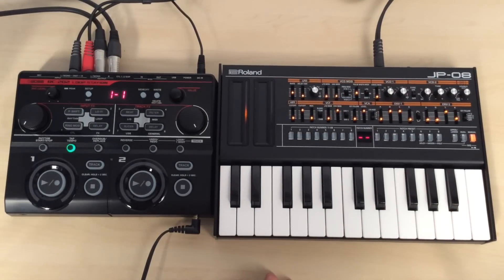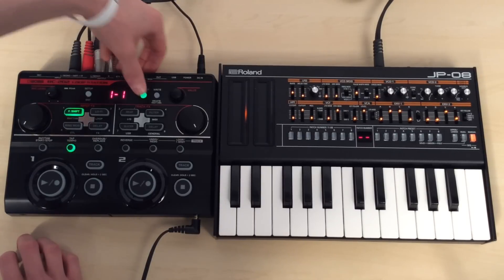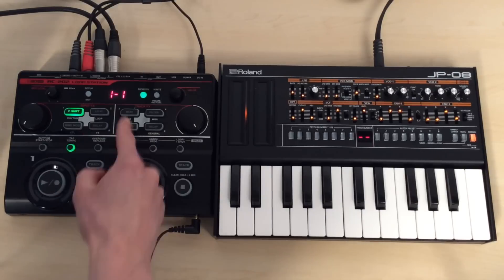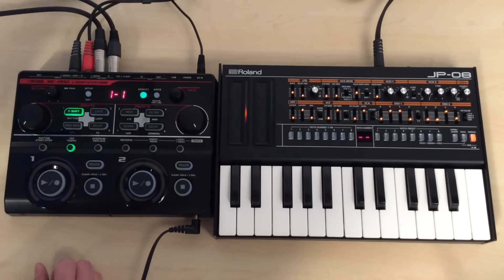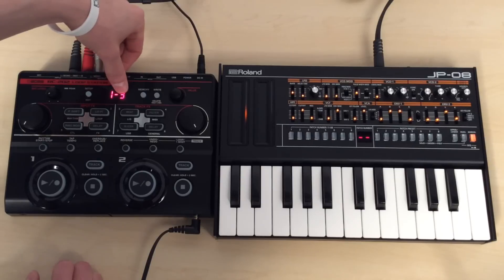So we're now going to go ahead and make some beautiful music for you guys. We're going to make a quick track using the RC202 and the JP08. The first thing I need to do on the RC202 is to put it onto a blank memory. So if I press the memory button, I have eight banks of eight patches that I can choose. So if I choose number three, now we're on memory bank one, number three.